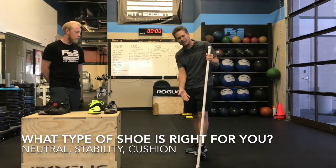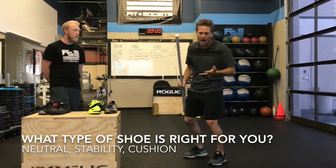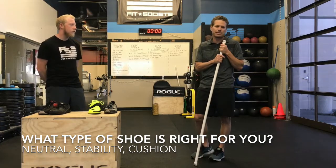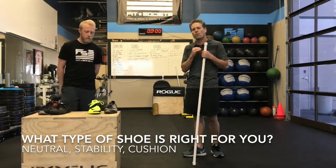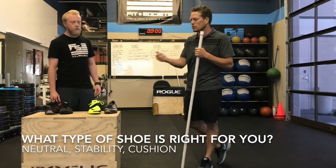If you take a shoe designed for running and bring it into the gym, you'll start to wonder why you're not having success with certain movements — jump rope, box jumps. So Scott's going to take us through why you should be in a lifting shoe or workout shoe when you're in the gym.